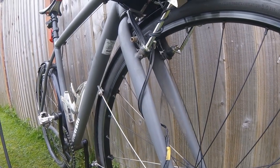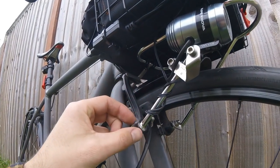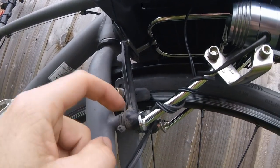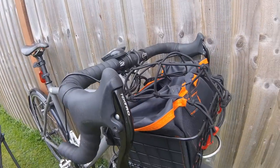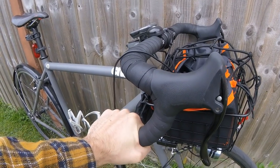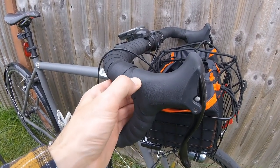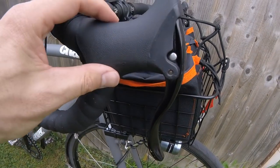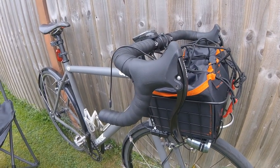The rack is a Nitto M12, and it only works with cantilever or V-brake bikes because it mounts directly on the brake studs. That's the luggage system. I'm running drop bars at the moment — I haven't had time to change them. I was going to change them to bull horns, because these are absolutely horrible to climb in; your fingers get really uncomfortable underneath there. I might change them to bull horns in the future, but for now this will do.